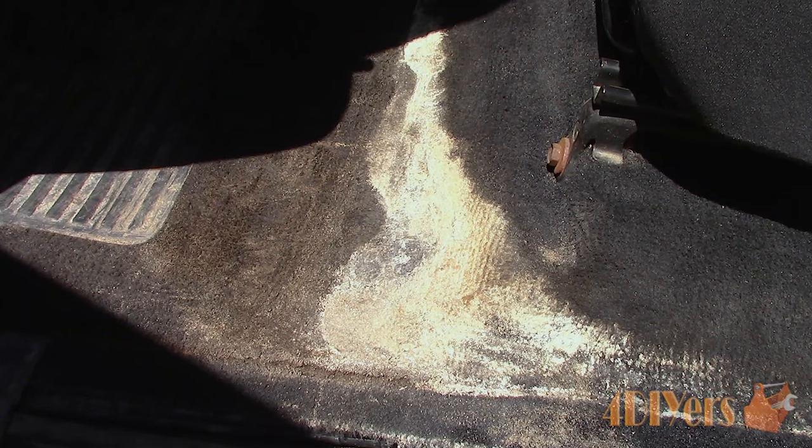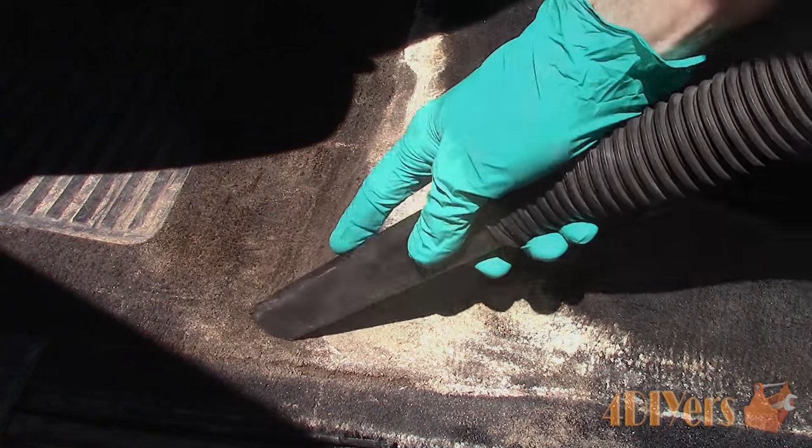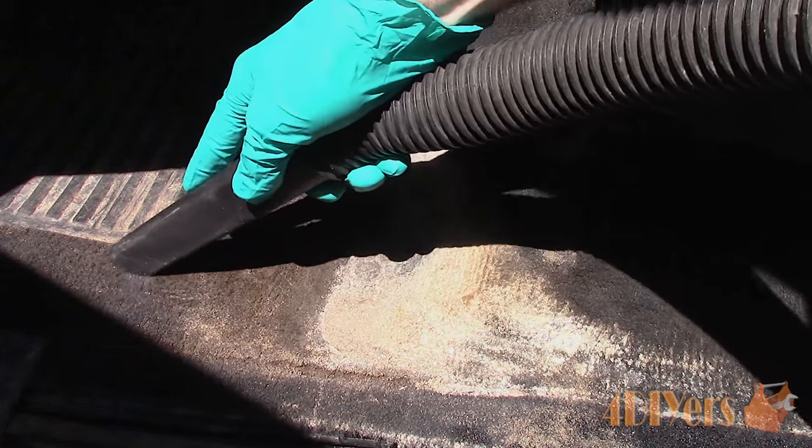Over the winter season, slush and snow can be dragged into your vehicle by your shoes. Salt can be present in the slush or snow, and once this eventually melts and dries, salt crystals will be left on your carpet. Having rubber-style floor mats will help prevent this to some extent, as long as there isn't an excessive amount of water present.